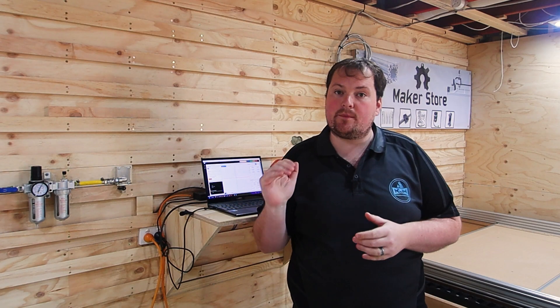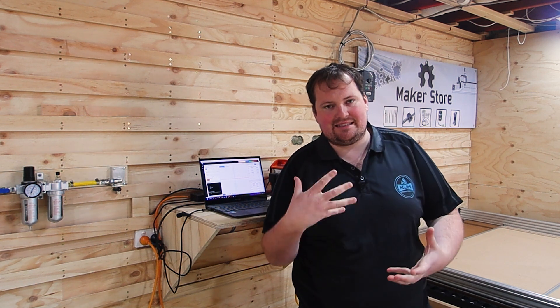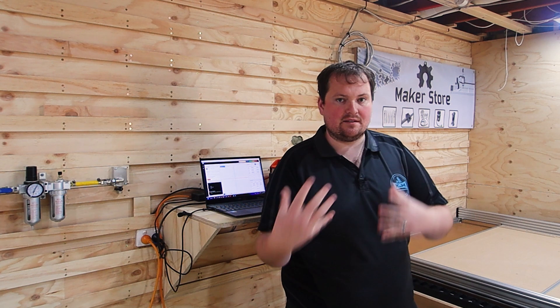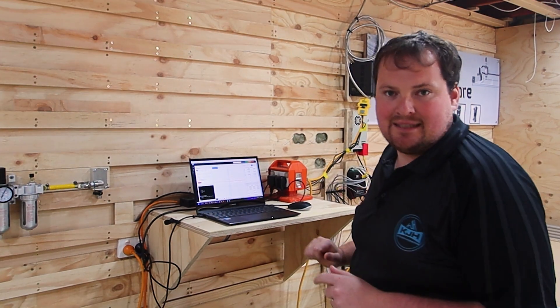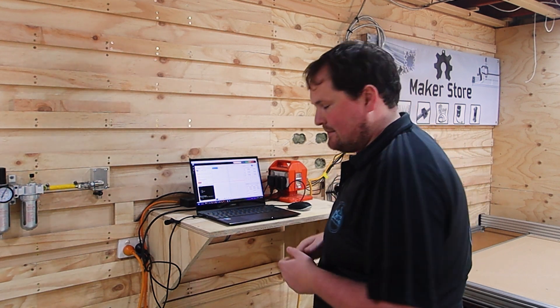We're going to be using our WorkBase 3 CNC from the Maker Store to do this, but the process is going to be very similar for whatever CNC you're using. Whether you're using a full-size CNC or a desktop CNC, very similar. The principles are the same. Let's jump into CNC.js and work out what we need to know to calibrate our machine.